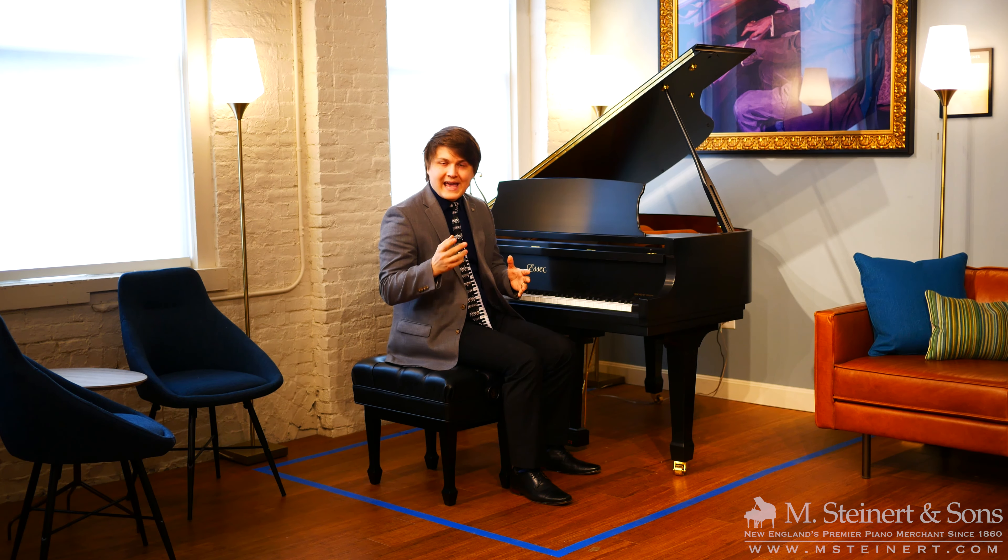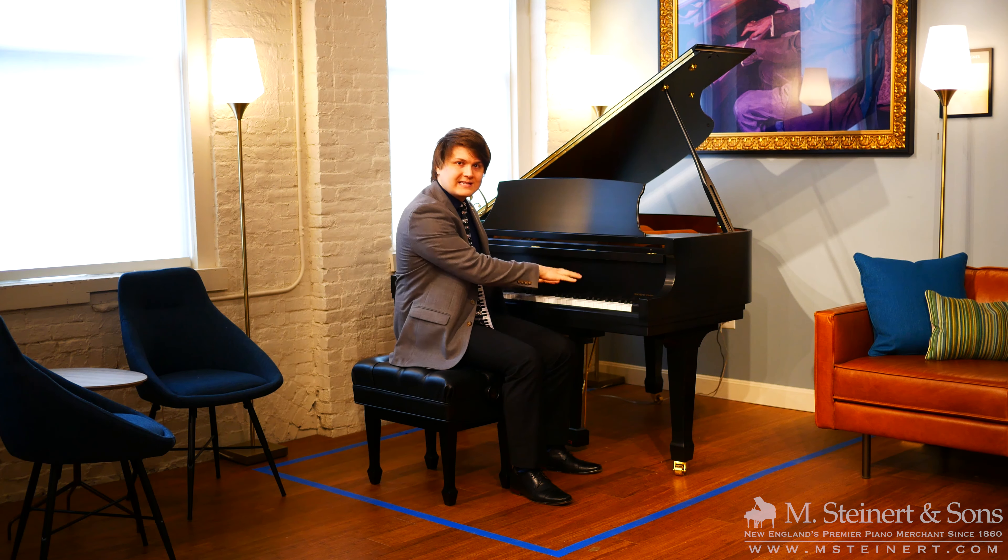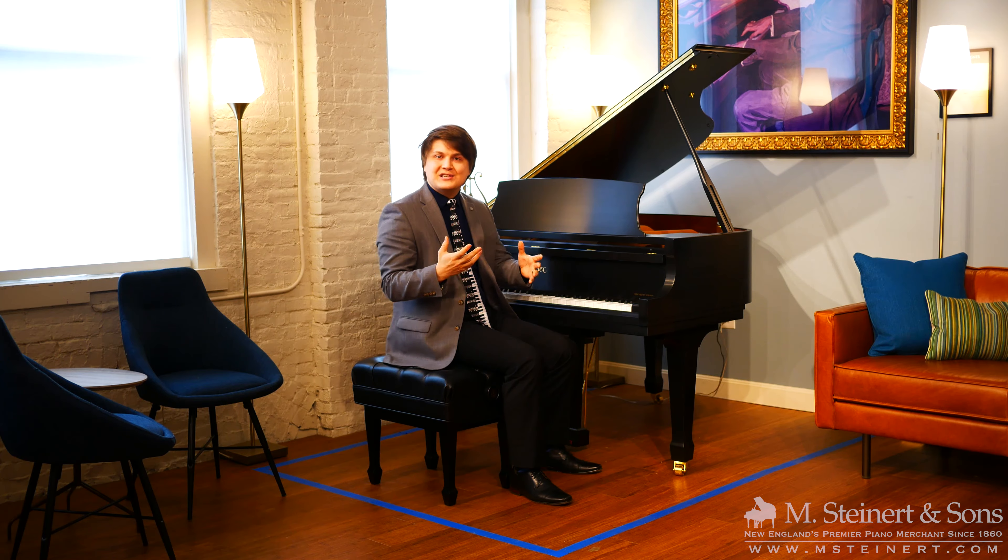Thanks so much for joining us. Let's take a look at this top-down view, this time lapse of moving these instruments in and out of this space, and see what they look like.